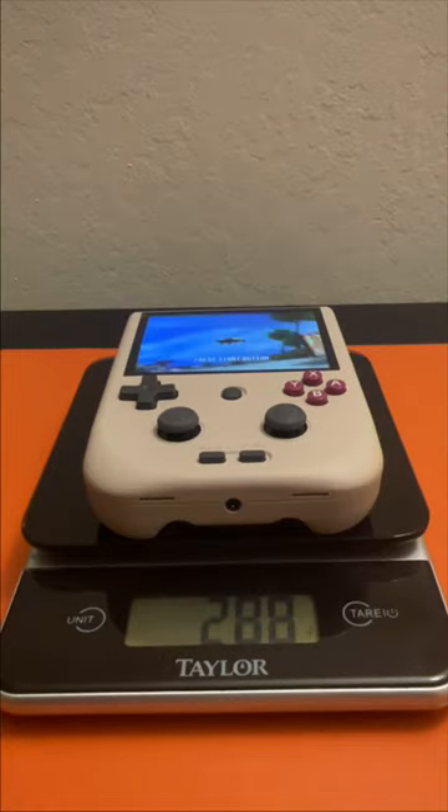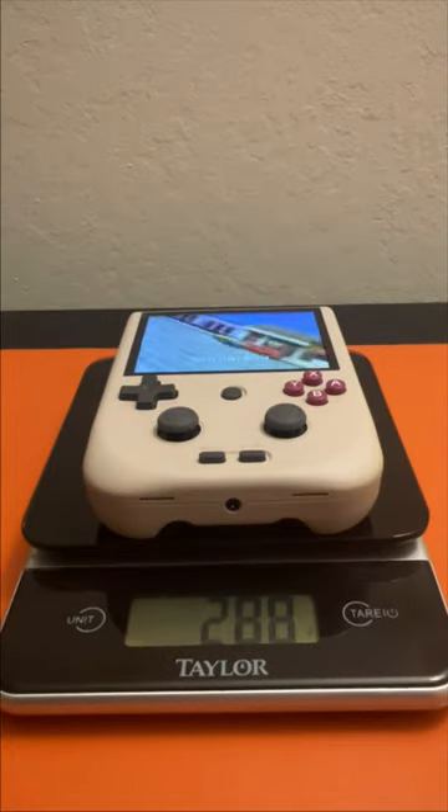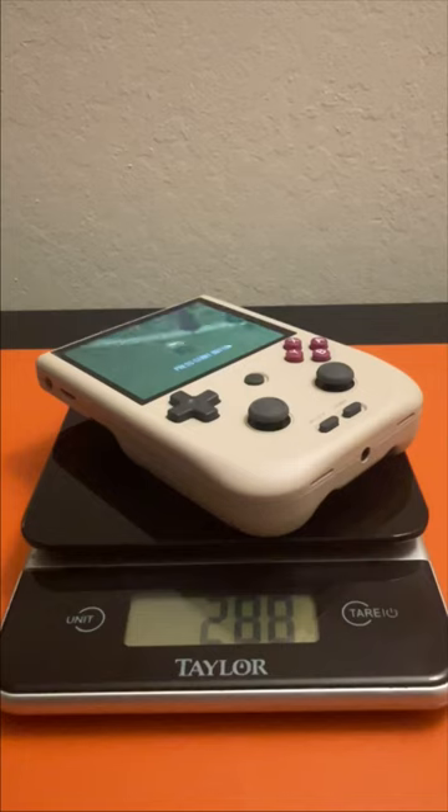Next let's weigh our handheld. It is 288 grams or 0.635 pounds — a little over half a pound.